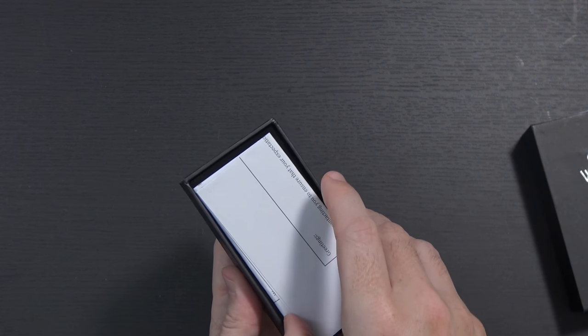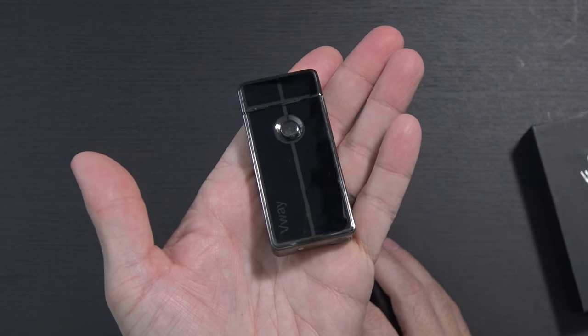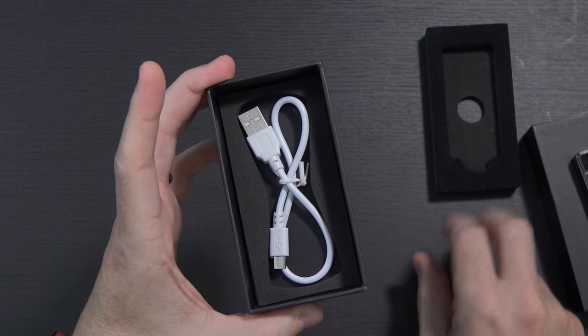Inside of the box I'm going to assume there's not going to be a whole lot. There's a piece of paper here to make sure that you're happy with your order, here is the lighter itself, which we'll look at in just a minute, and the micro USB charging cable.